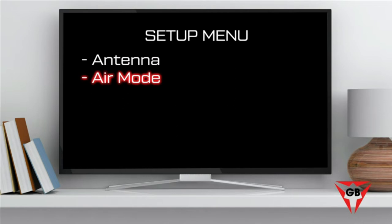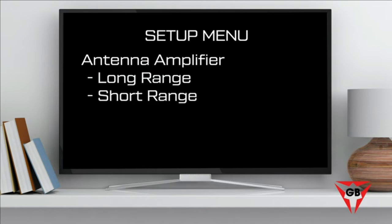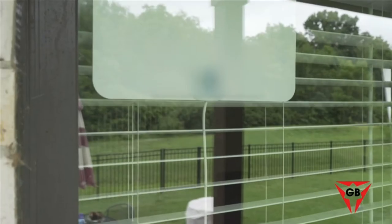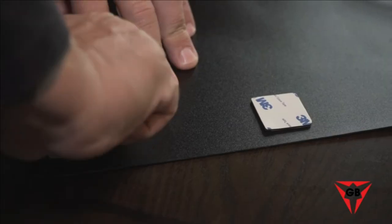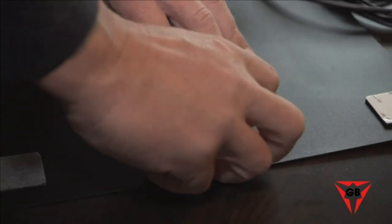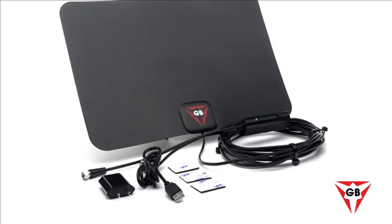In the TV setup menu, select the antenna or air mode. If you're within 35 miles of a broadcast tower, set the antenna's amplifier to short range. When you're ready to scan for channels, use the auto-program channel search or channel scan command — refer to your TV's manual for detailed instructions. Once you're happy with the antenna's location, use the included 3M mounting stickers to hold it in place. If you move it later, be sure to repeat the channel scan procedure.